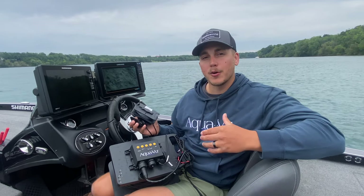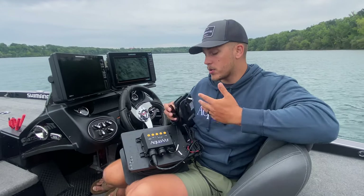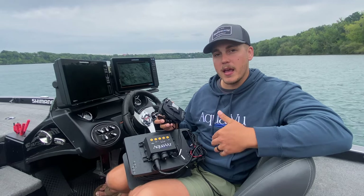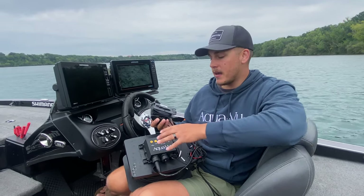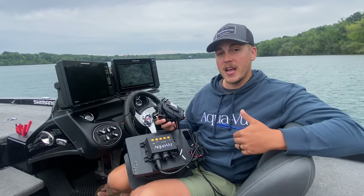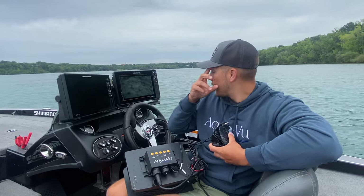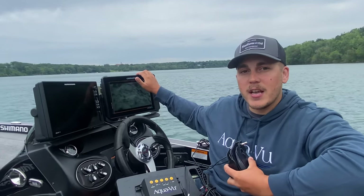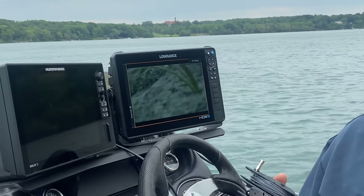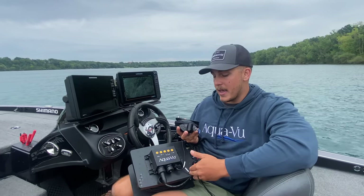Both of these are part of the Multiview series, which means they don't come with a screen. There's no screen for you to view what you're seeing underwater — the key is having a separate unit that you can plug in via HDMI, like the HD Pro Gen 2, or via RCA cable, like the Micro Revolution. The unit I'm using on my setup is the Lowrance HDS 12 Pro, and one of the coolest things about these units is that they have an HDMI hookup directly on the back, so I'm able to quickly plug in my camera.